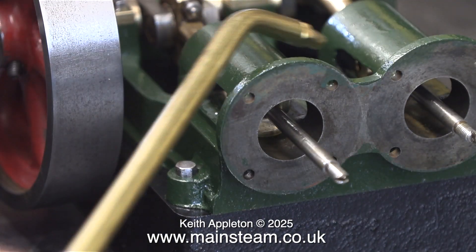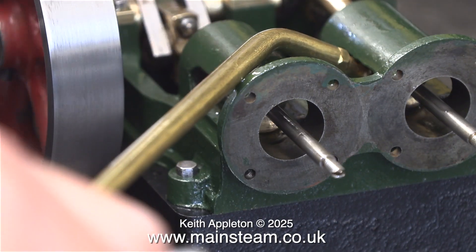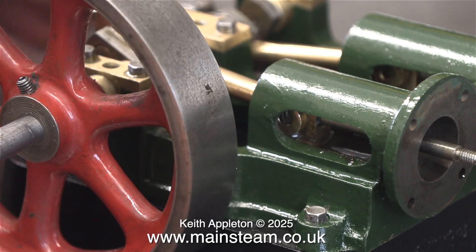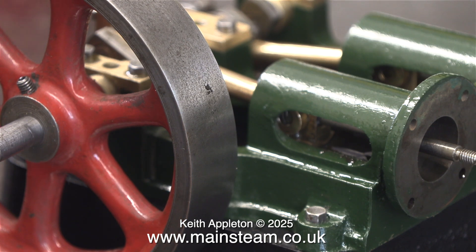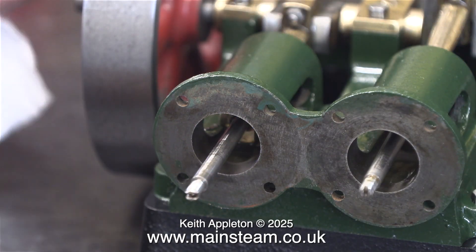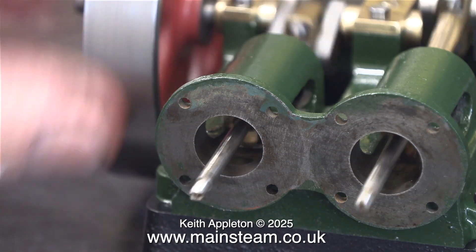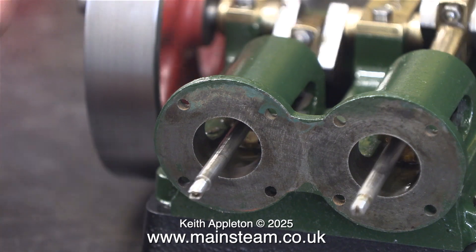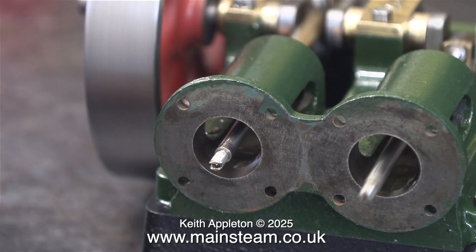There now follows an oiling frenzy. I really do need to make sure that none of the parts in this mechanism are dry — too much is better than too little. Via the medium of video I cannot convey how good this feels. Everything is really free but not a rattle fit. The engineer who made this engine was a very competent machinist.